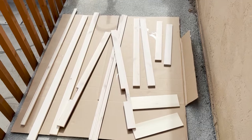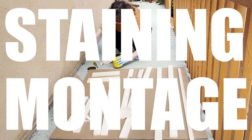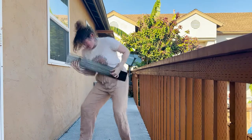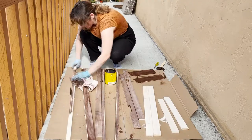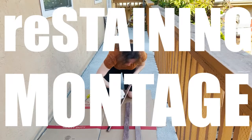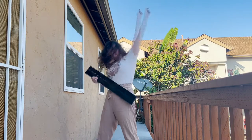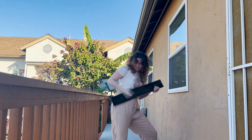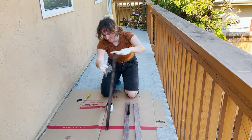Now we are ready to stain all the different pieces — many pieces. With every swipe of stain I knew this wasn't the right vibe, so I decided to double down and switch to a black lacquer stain that would fit my vibe perfectly.